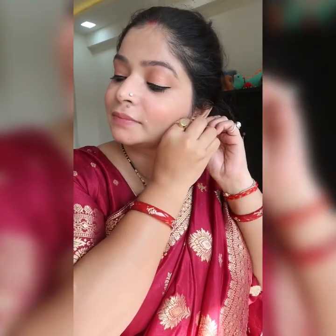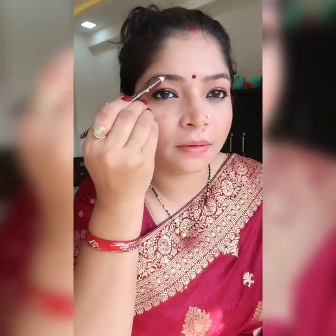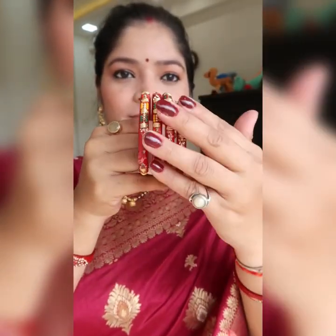I also used a product from Faces Canada and Sugar Cosmetics for the eye area. After that I have applied my earrings and a matching bindi. I have kept my eyebrows natural for a little natural finish, and I have also matched my hair bangs to complete the look.